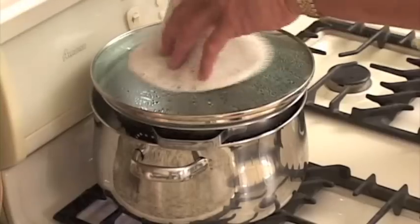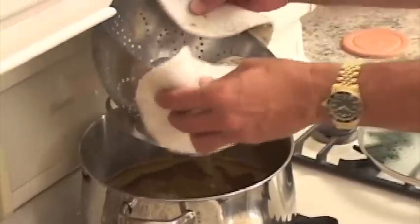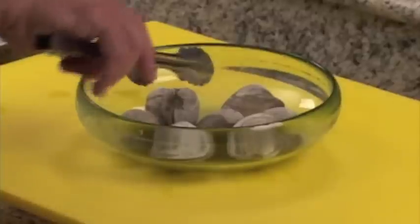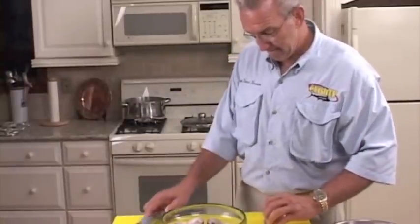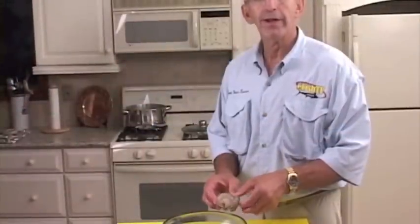Okay, now we're going to check our steamers. Oh yeah, they've steamed open fine here. These cherry stone clams come to the table, and that's all there is to it. What you have to do now is just take and open these up, cut them loose, dip them in your butter and lemon juice, and open a cold beer and enjoy.